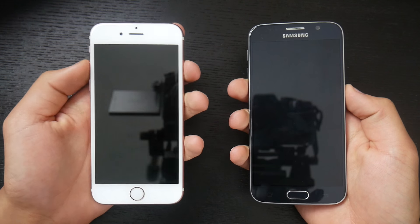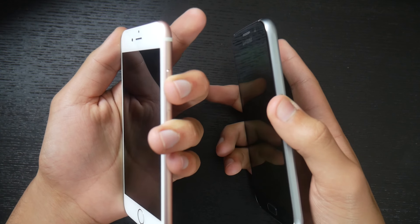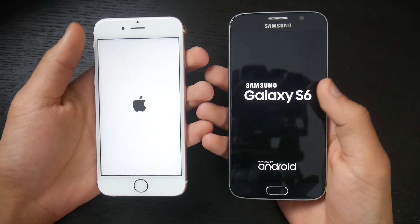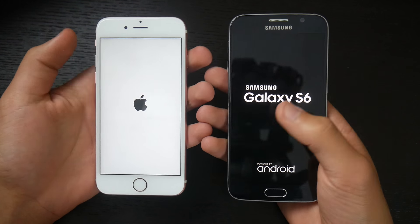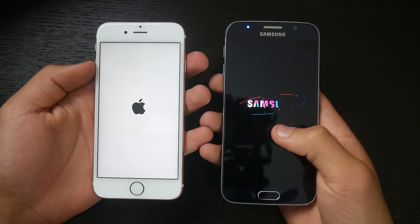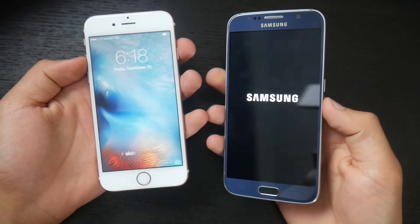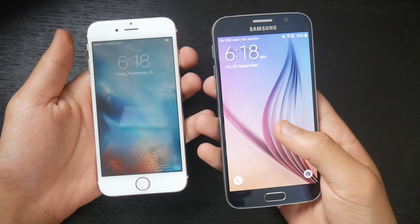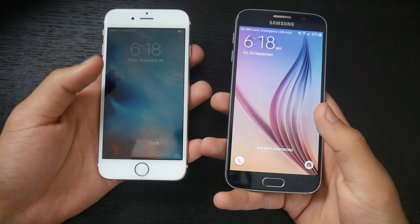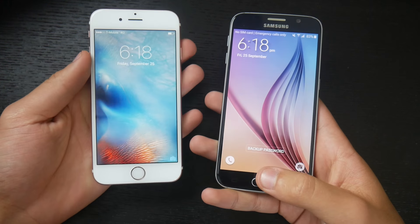Now let's see which one of these phones turns on faster. We're going to press the power buttons at the same time. Three, two, one, go. Both of them have gone into their boot logos — the Apple and the Samsung Galaxy S6. The iPhone 6s turned on first, and the Galaxy S6 is still trying to turn on. The Samsung Galaxy S6 finally turned on a couple seconds after the iPhone 6s.